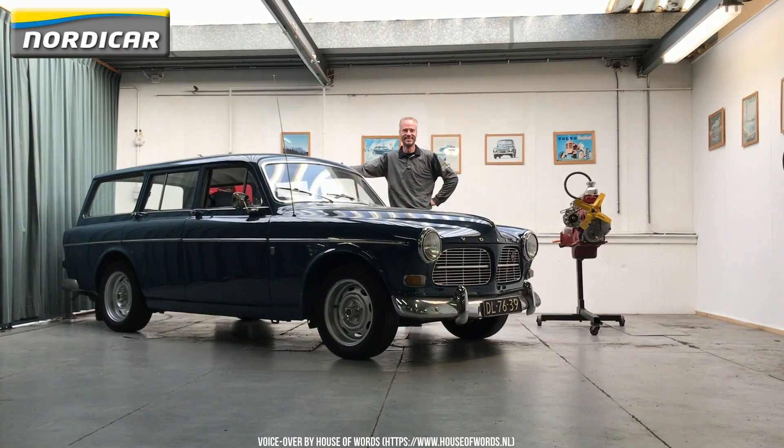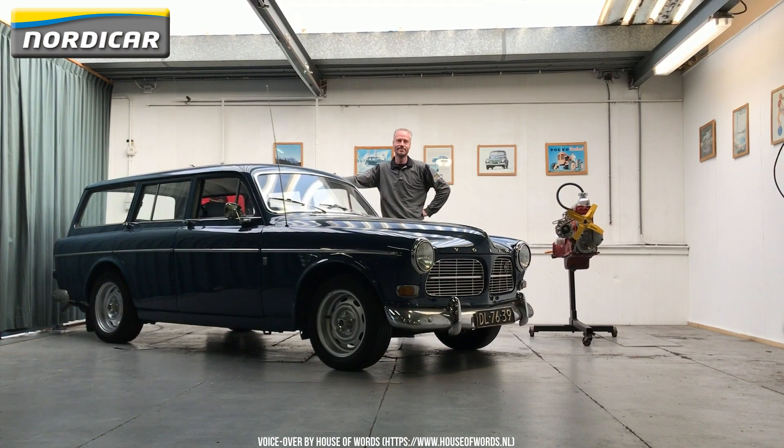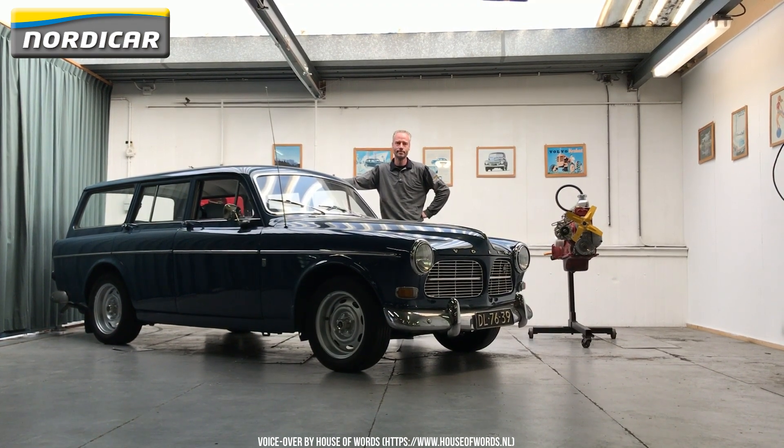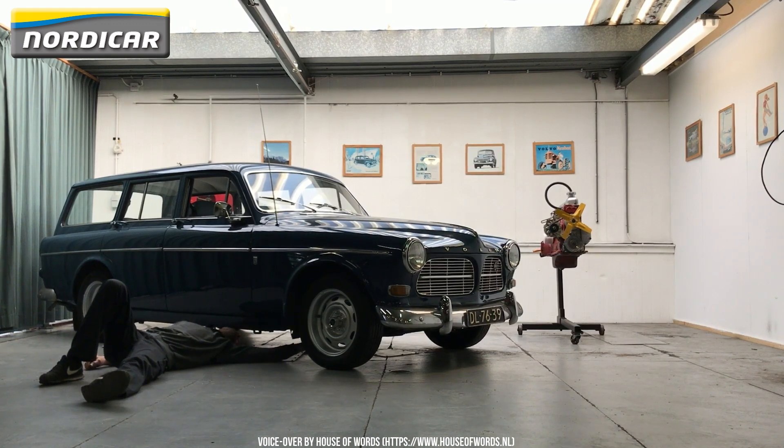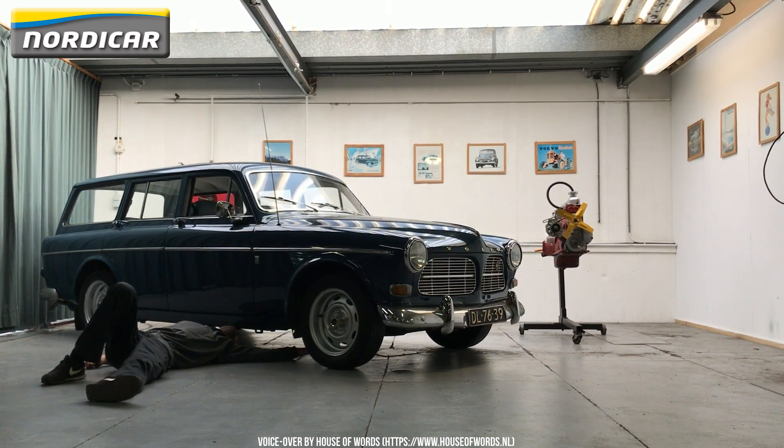The B18 and B20 are used in the Volvo PV544, Amazon, P1800, 140, and even the early 240 series. It might seem complicated if you've never done this before, but after watching this video, you should be able to easily do it yourself.